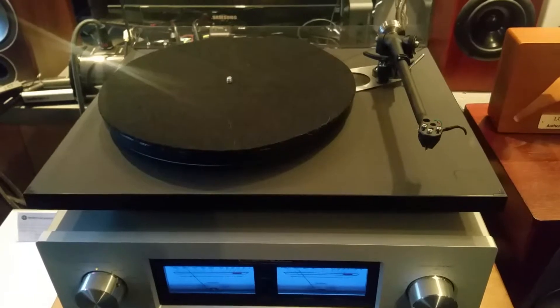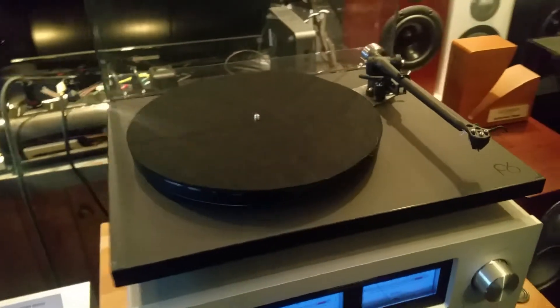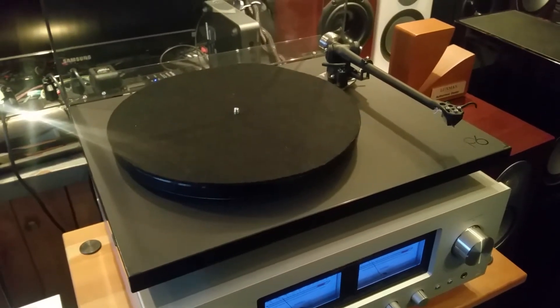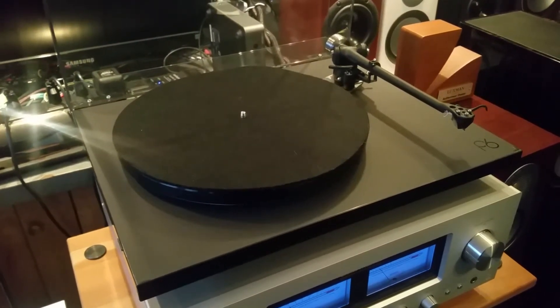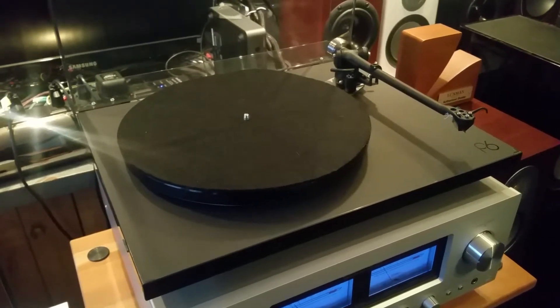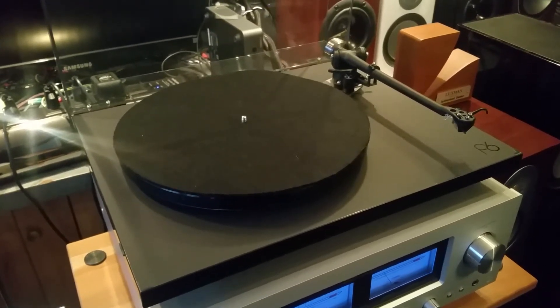If you have any questions about the Planar 6 or any of the Rega products that we carry, please give us a call at 845-219-1730 or visit us at HudsonValleyHiFi.com.